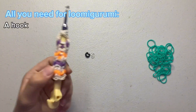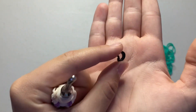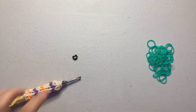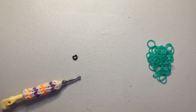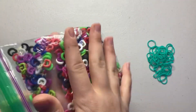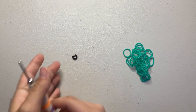All you need is a hook, bands, and a stitch marker — you can use an actual stitch marker or a C-clip. I like to use the colorful ones because I like matching the colors with what I'm doing. There are whites, greens, pinks, purples — all that stuff. Loomigurumi is super easy; I used it to make the shirts I have and that cupcake, so let's get started.